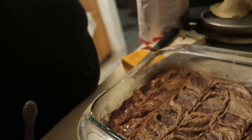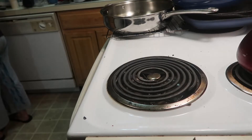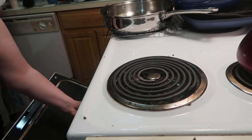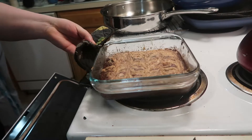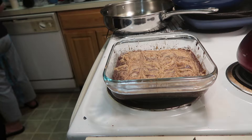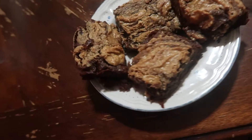And then into the oven it goes for about 25 minutes. Time to let them cook... and here are the finished results!